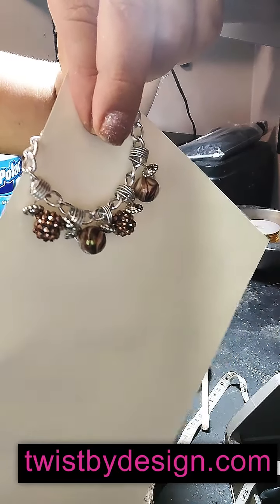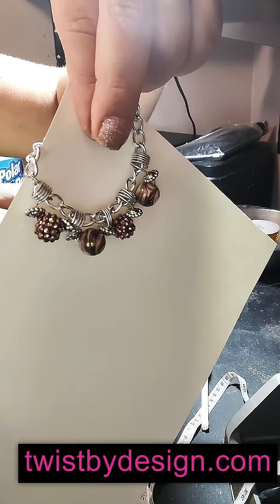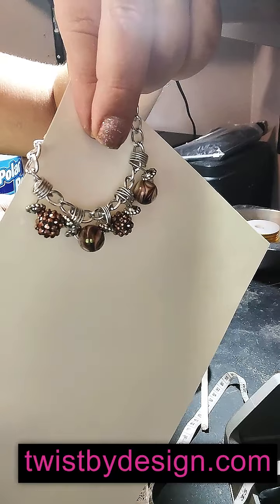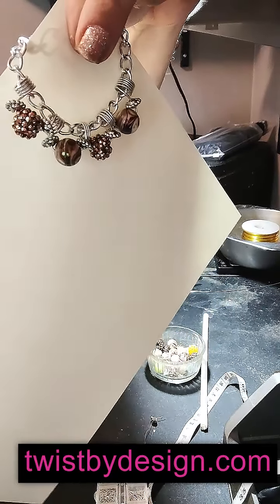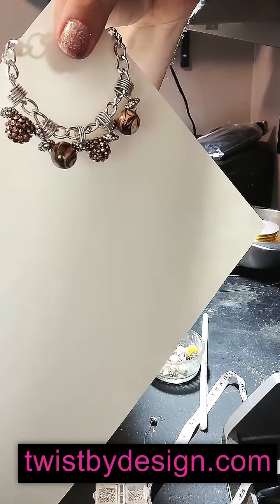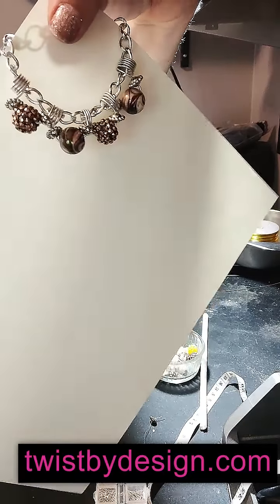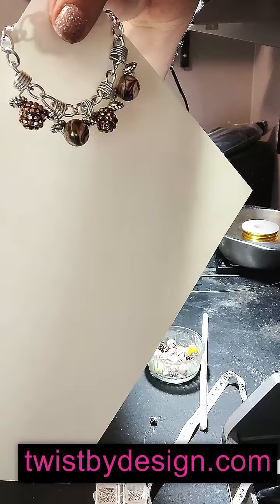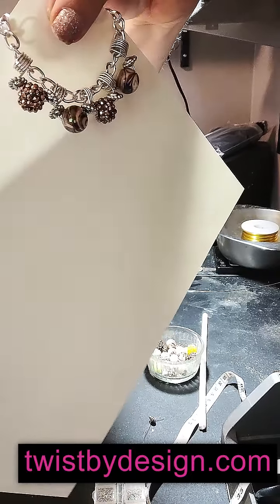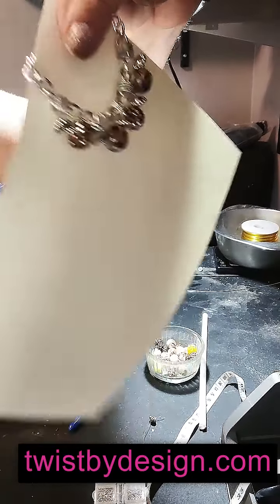I hope you all enjoyed this. Please go check out twistbydesign.com, subscribe to my YouTube channel Twist by Design, subscribe to Love is Ink, share — all that good stuff. Please follow me on Twist by Design on Facebook as well. These are perfect for gift giving. The most expensive item I have at the moment is $40. You've just seen the work and detail I put into it — it's perfect for gift giving. Not only is it affordable for yourself, you can always pick up something for someone else. Thank you so much, I do hope you enjoyed this. Till next time — loves, hugs, kisses, bye-bye!